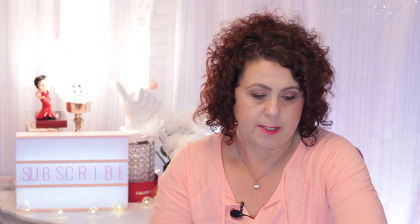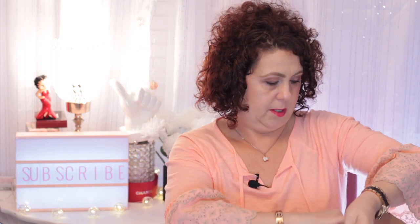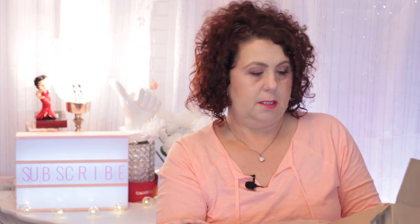So anyway, let's get this little puppy opened. I'm going to get my scissors here. I'm going to try not to cut myself. Oh, the box is hard to get into. Alrighty, so when I open it up, here is what it looks like on the inside.